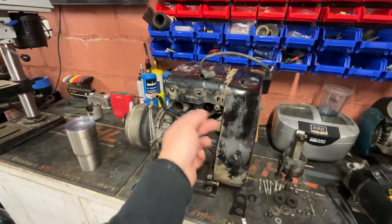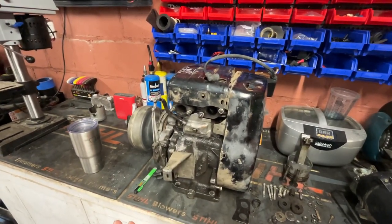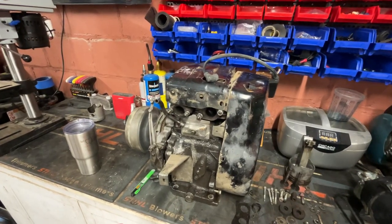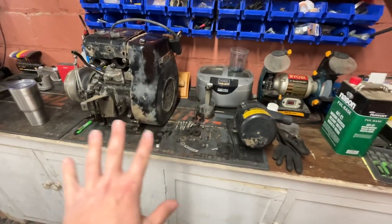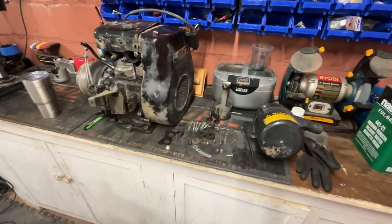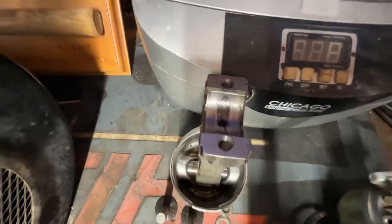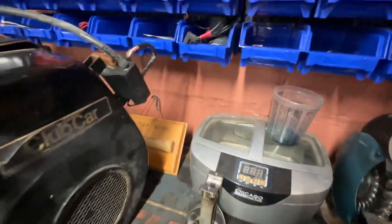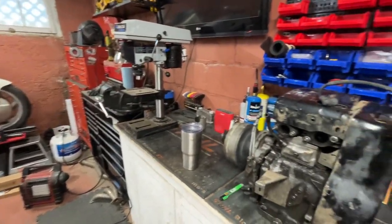Valves are down here in the head — old school stuff if you're not familiar. Pretty much everything's overhead valve these days. I bought this thing as a basket case. I reassembled as much as I could of what was here. This thing had a connecting rod journal failure and supposedly locked it up — that's what killed it.